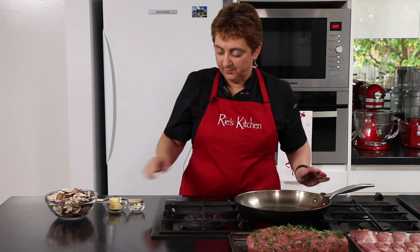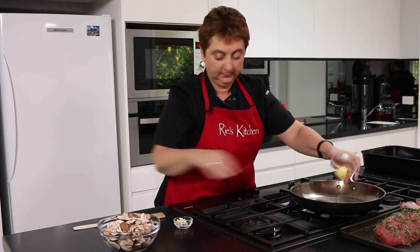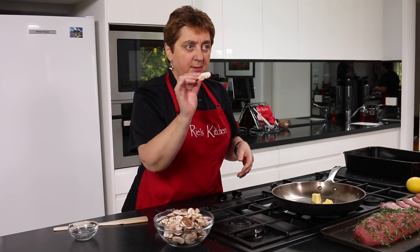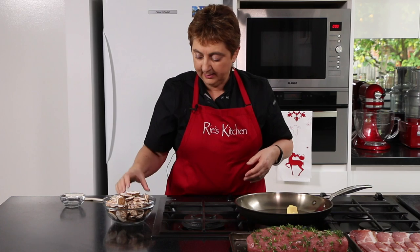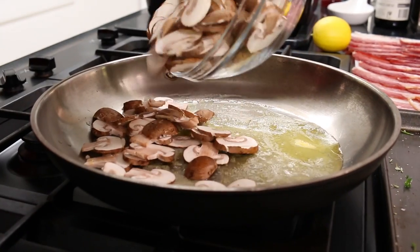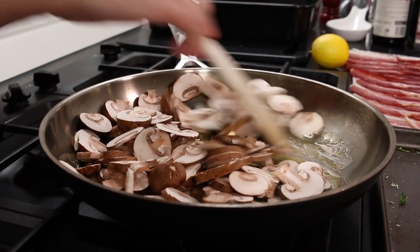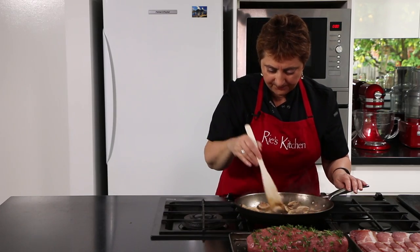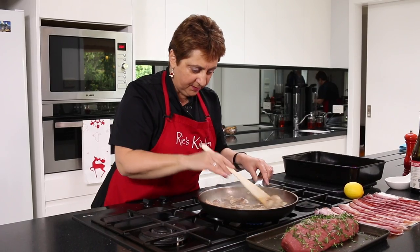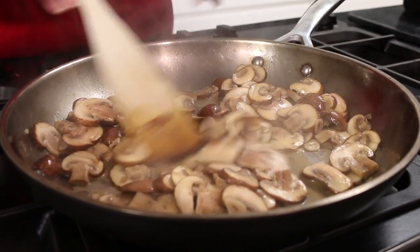Our next step is to prep our mushrooms. I'm going to put a medium gas on and melt our butter. I've sliced the mushrooms up fairly thinly, and also the garlic, and we're just going to gently cook those down a little. The mushrooms have softened and the thickened juices have come out — it's just beautiful. I'm going to turn that off the heat and just let them continue to cook a little bit in their juices and the butter.